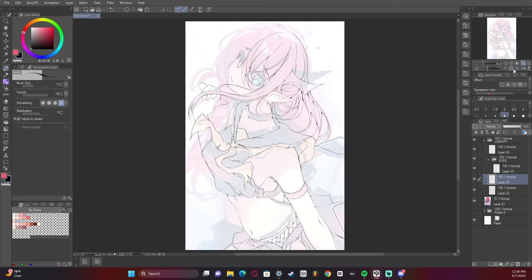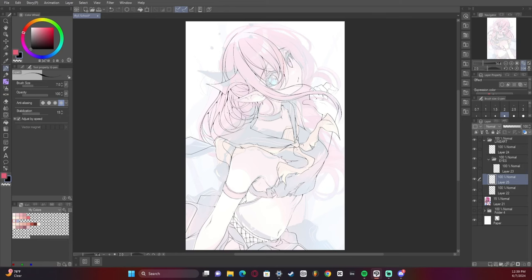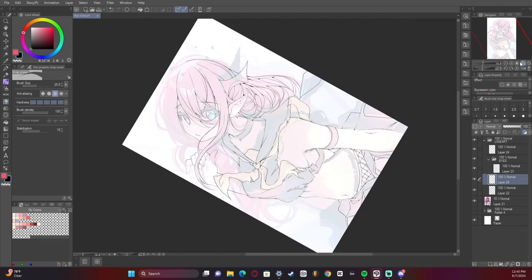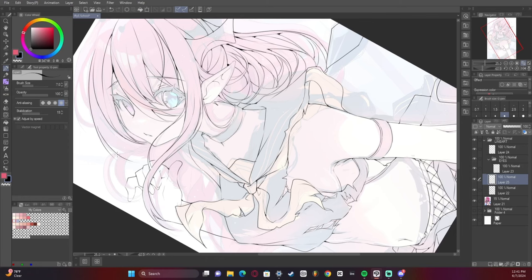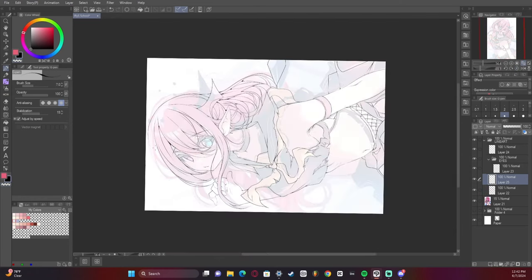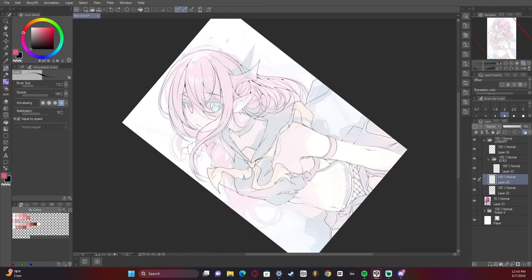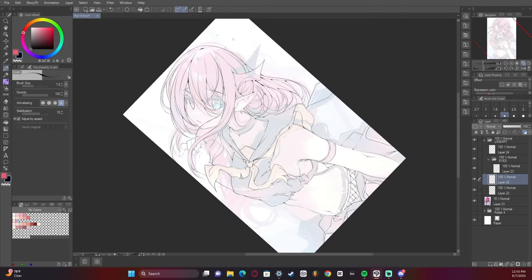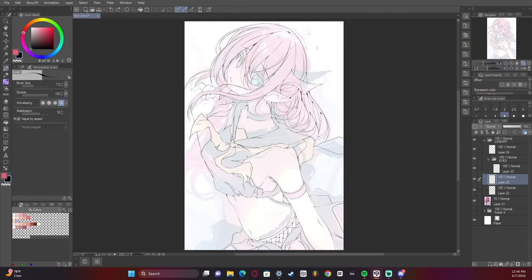The longest part for me in any drawing is the sketching phase and the line art phase. When I render I am super quick — I don't know why, maybe I'm rushing it or not taking enough time, but in the end I think it looks all right. I think in the future I need to learn to slow down on rendering.